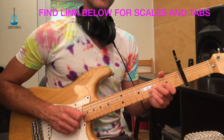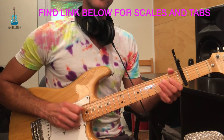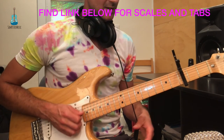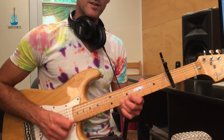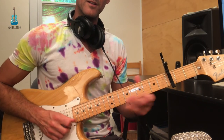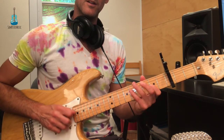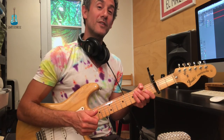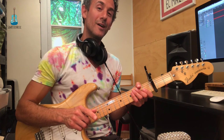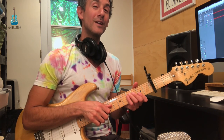And here's the riff. And then I just did it up an octave. You can find the tabs for this video in a link down below. Please remember to like and subscribe and look forward to playing music with you in the future.